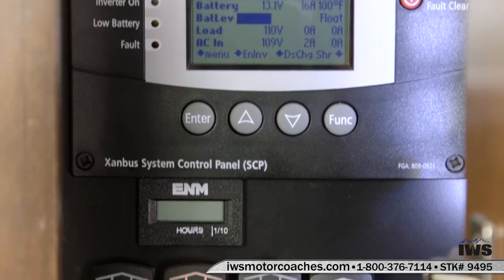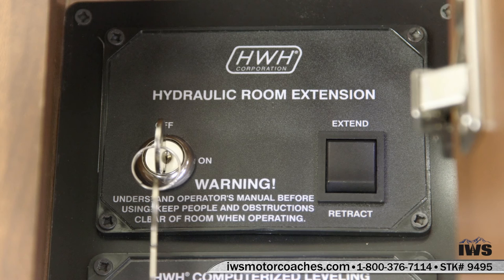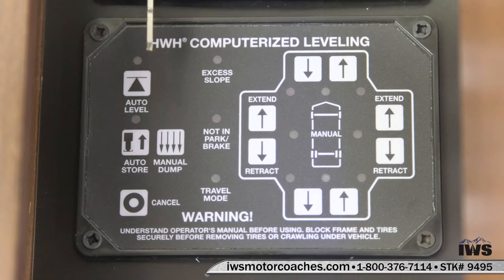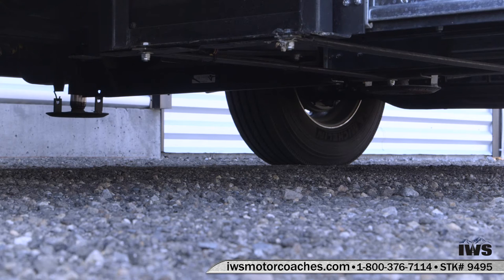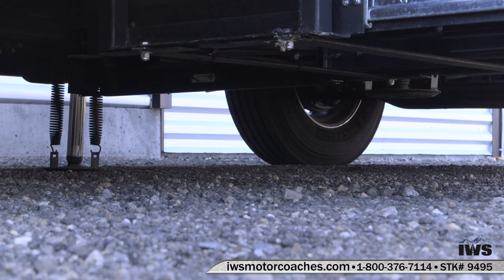As we get to the bottom here we're going to start back over and talk about each individual control. This coach is equipped with the HWH hydraulic room slides. It also has the HWH auto leveling program so when you pull into a park you just push the auto level and the hydraulic jacks come out. Here we're going to give you a shot showing the jacks coming out of the coach and they'll level the coach on their own. You don't have to do anything other than touch the auto level button, which is just a really nice feature to have.